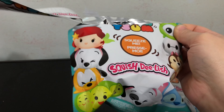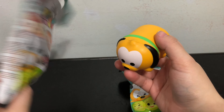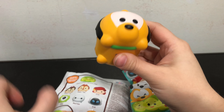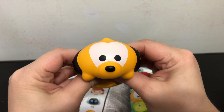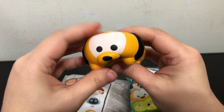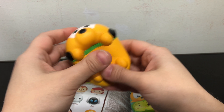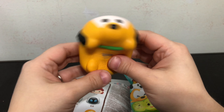They do have the handy pull tab. The first Squish Delish I got was Pluto. These are pretty decent size too, and they are squishy. They have that really nice feel and texture that's fun to touch — squish and squish down.